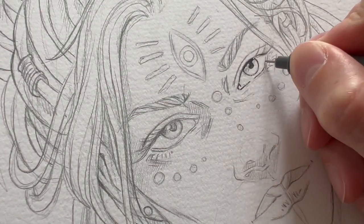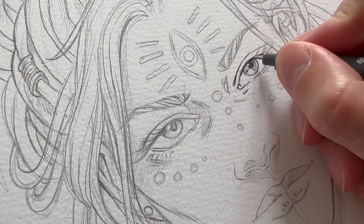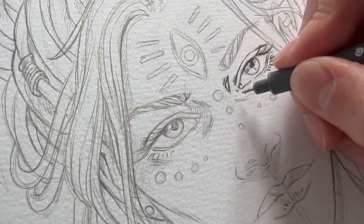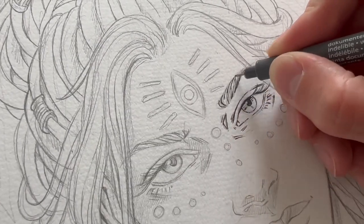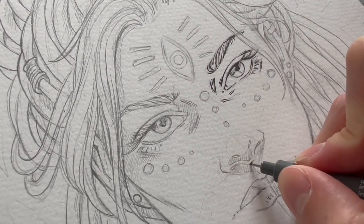I already got started inking my drawing and I usually begin with the smallest size available when working on the details of the face. Especially the eyes have a lot of details, so from there I gradually choose bigger sizes, moving on to the parts that aren't as detailed. Usually I try to alternate between three or four different sizes because that just helps create a bit of dynamic.